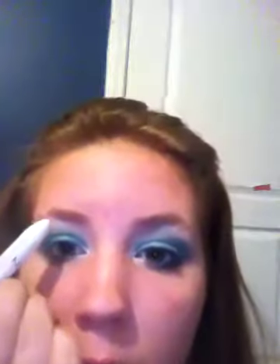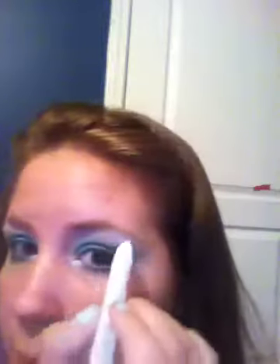I'm going to take my NYX Jumbo Eye Pencil in Milk again and take that into the inner tear duct just to brighten that area up a bit. I'm actually going to fill in both my eyebrows a little bit because I didn't do that before, and I'm going to blend that out to highlight it a bit more.